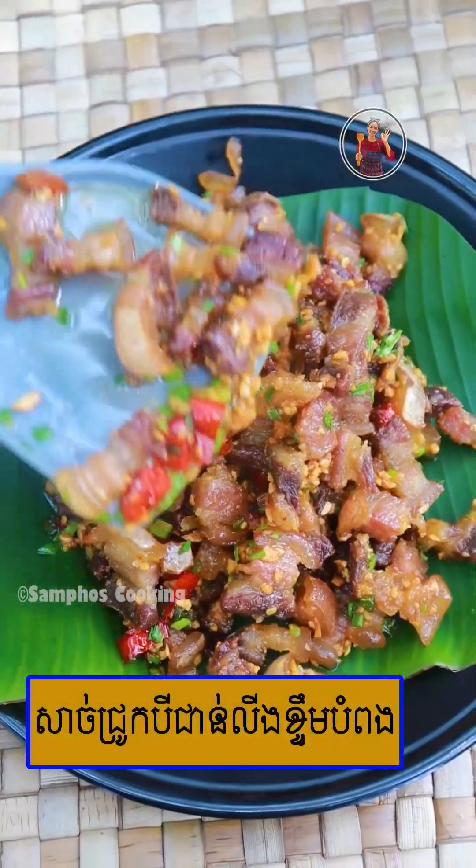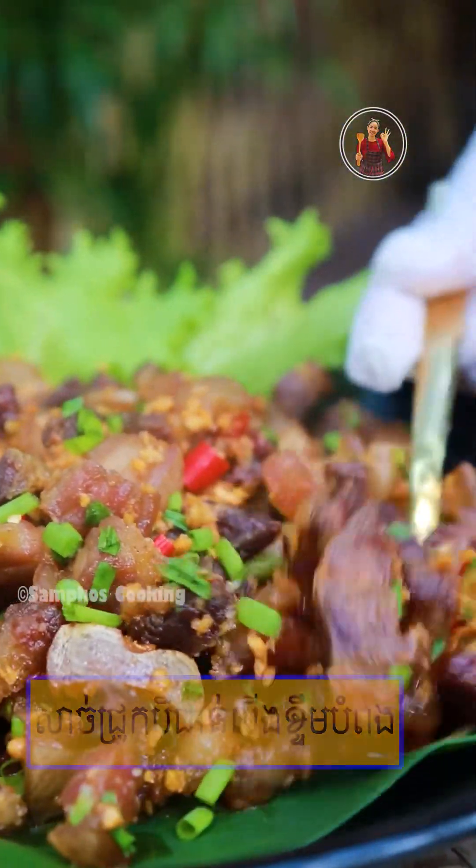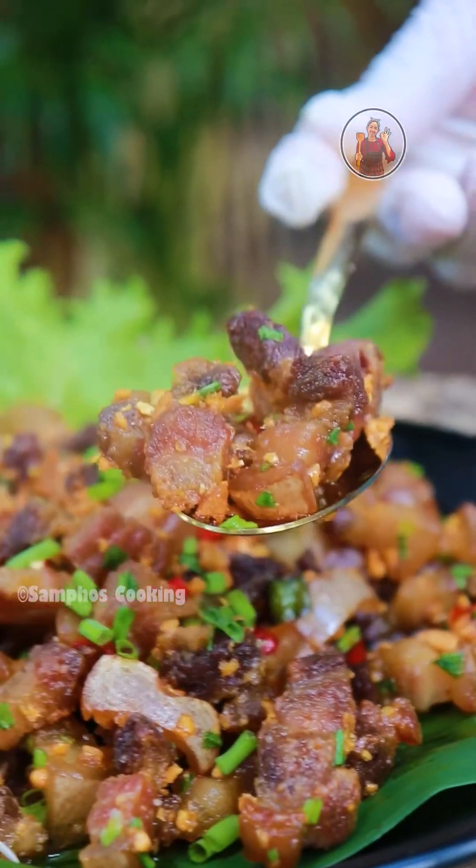Here are the two pieces of paper. The paper is 4x4. The paper is 6x4. The paper is 8x4.